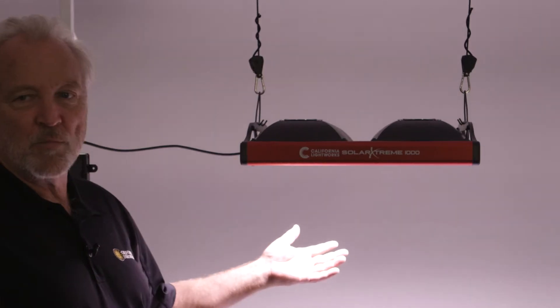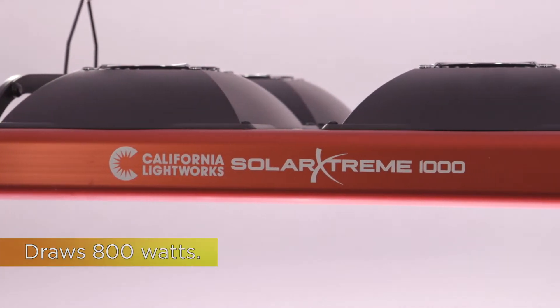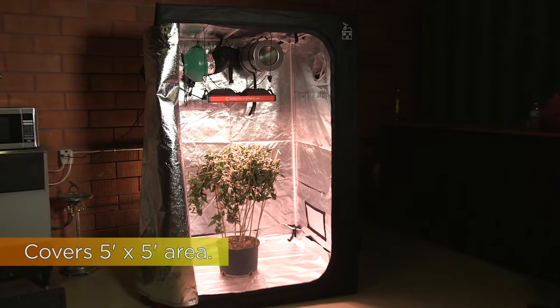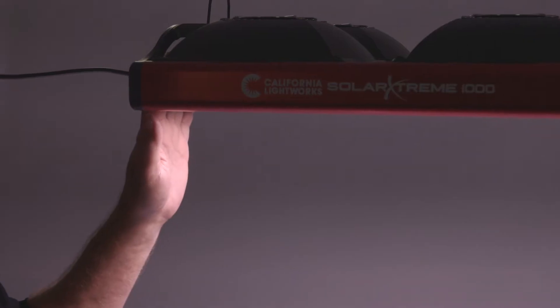This is our new Solar Xtreme 1000, part of the new Solar Xtreme series. This is our high-power version — it draws 800 watts. It's perfect for a tent application up to a 5x5. We sell this either in a 120-volt or 240-volt version, and it carries a three-year warranty.